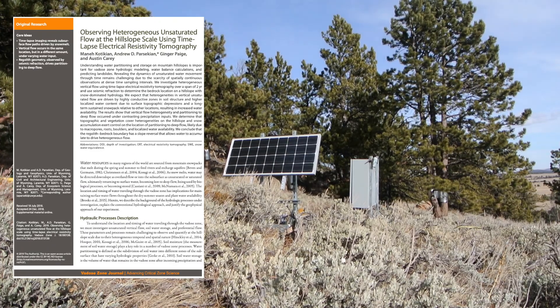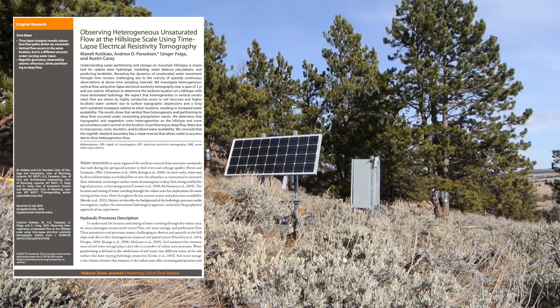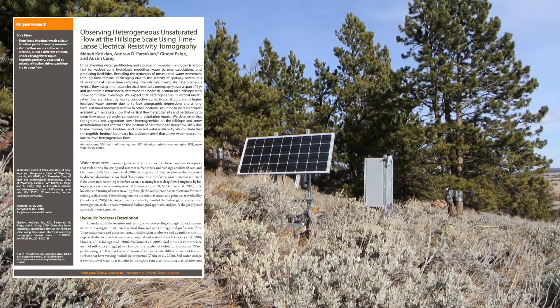If you'd like to get some more information on the experiment at this field site, you can check out this paper published in the journal of Hydrological Processes.